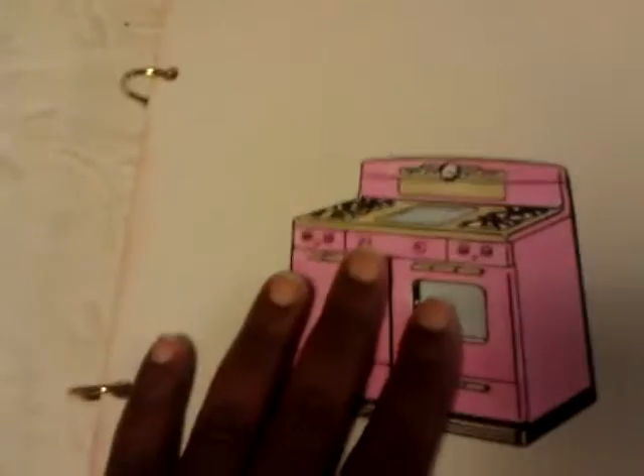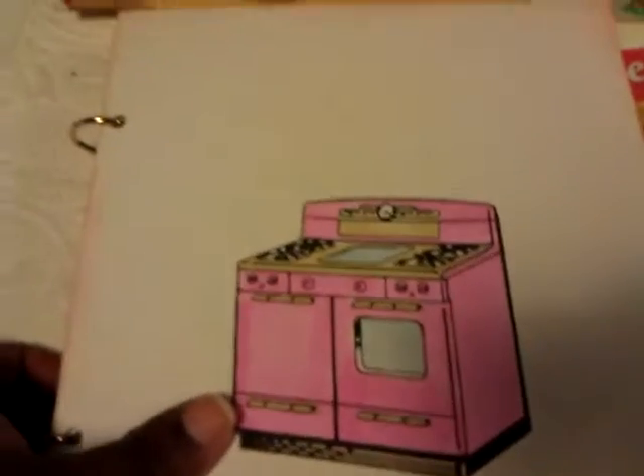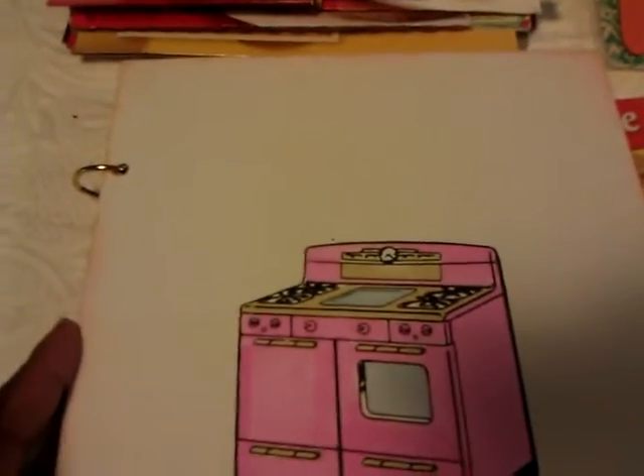That was my little recipe junk journal. I know this is not for everybody, but I just thought I would try something different. I want to thank everybody for watching — have a great day and I will talk to you later.